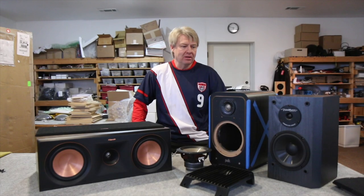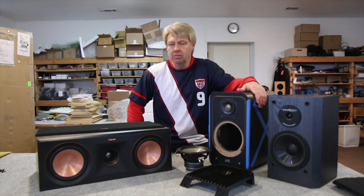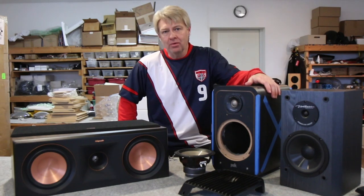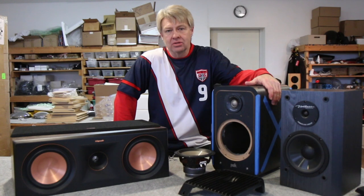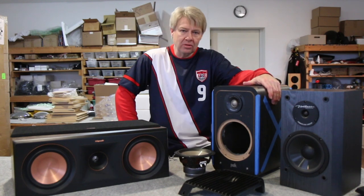Hey everybody! This week we're going to be looking at speaker upgrades — what we look for in a speaker when it shows up, and the different levels of upgrades that we can do. Before I get started, I want to give a shout-out to all the students at the Acoustic Engineering Society's chapter at Purdue University.